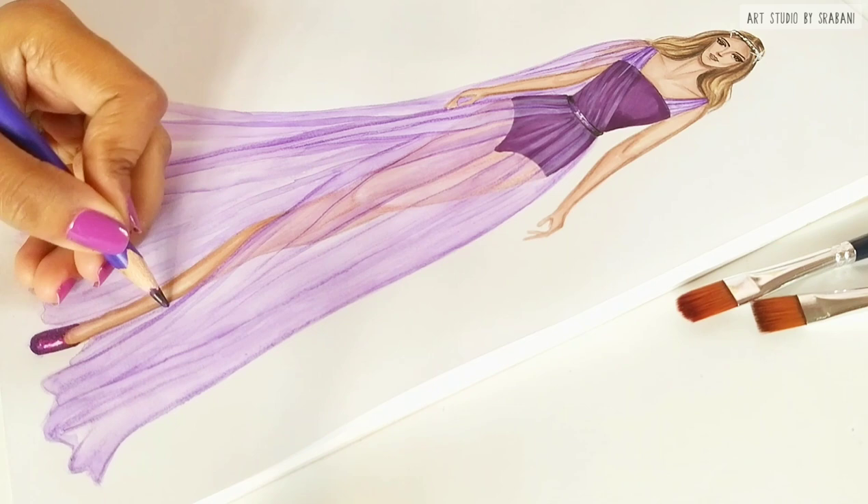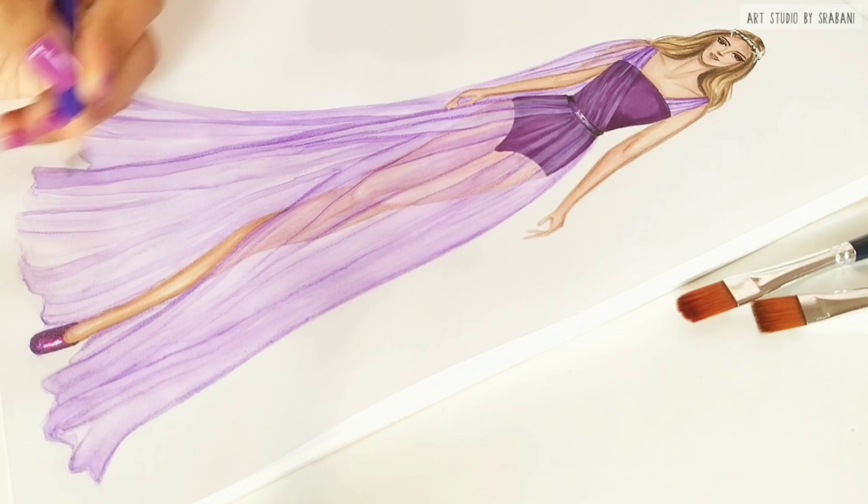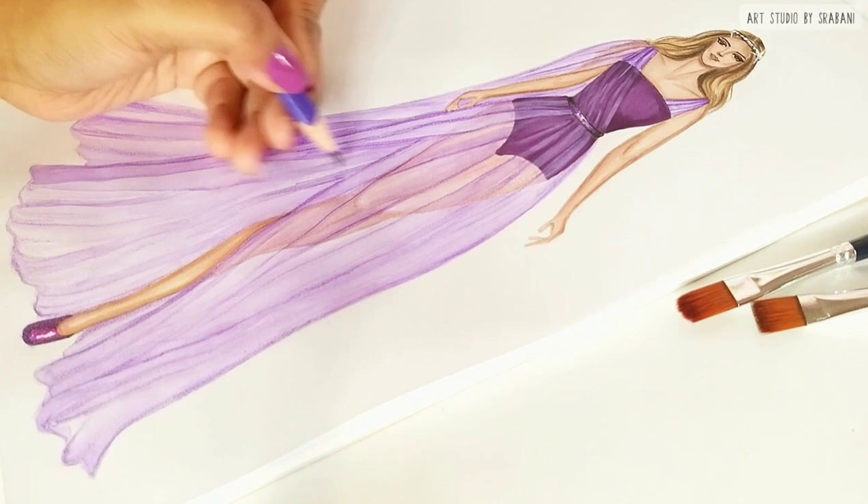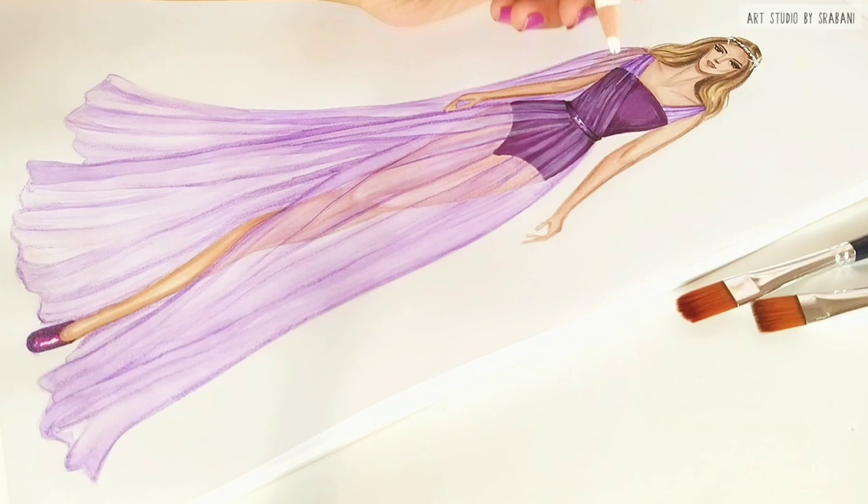There is another video of fabric rendering of sheer fabric like tulle — you can check that video out too. I have used pencil colors to show the effect of the tulle fabric, and I hope this tutorial was useful enough for you guys. I will see you in the next one — till then, stay safe and take care.